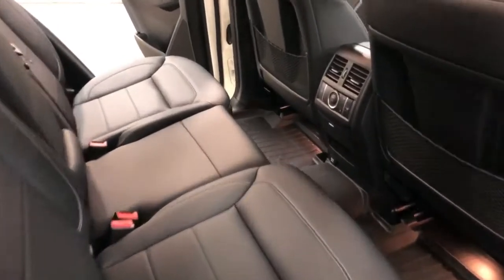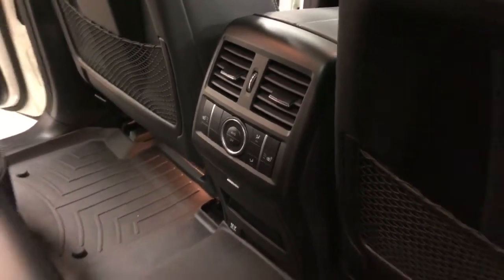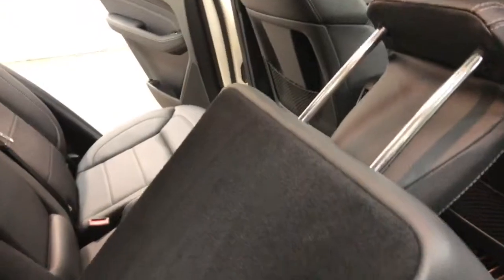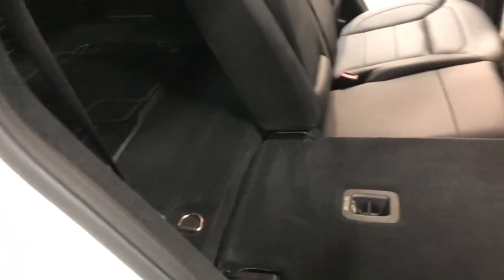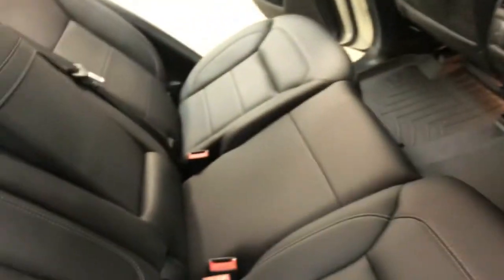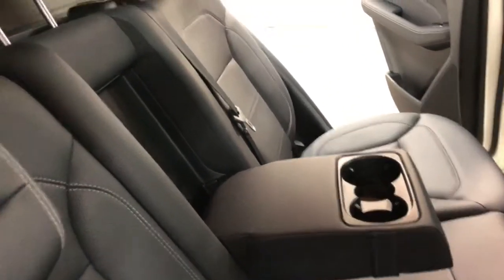This has the fold-down rear seats. You've got heated rear seats and automatic air conditioning for the rear compartment. The seat folds down just like so — we need to pull this up first, then pull this down and you'll have a flat floor for loading. Tons of room. This also reclines so you can change the rake of the seat.